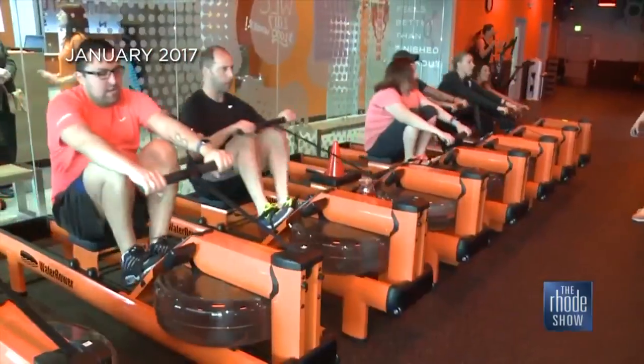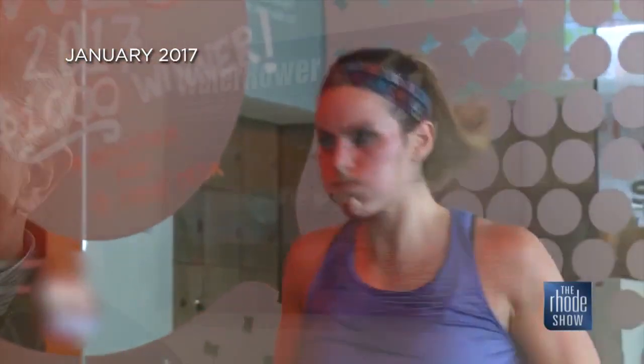Orange Theory Fitness, City Row — these are the kinds of clients we serve. It truly is a full-body workout.